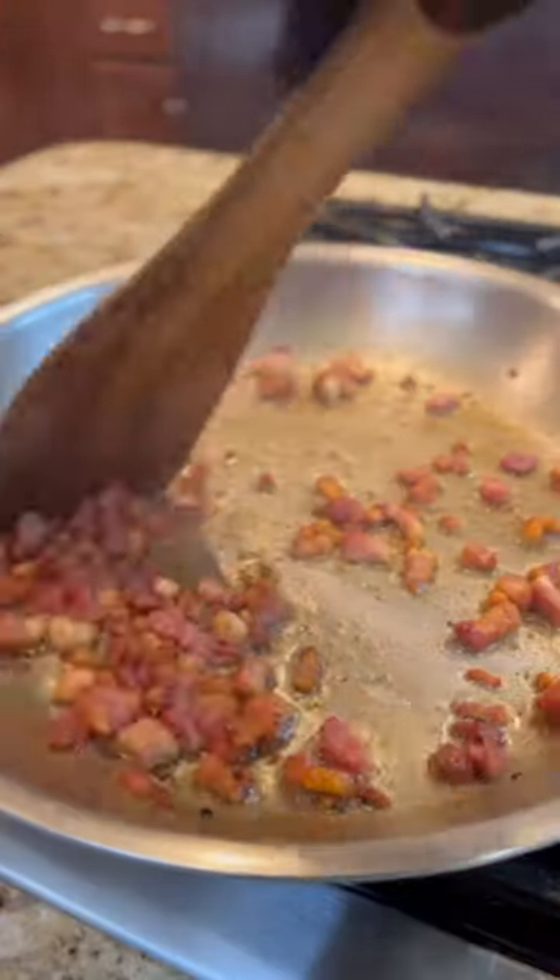Cook up some guanciale. If you can't find it, use your imagination. Strain the fat and put both aside — you'll need them in a second.